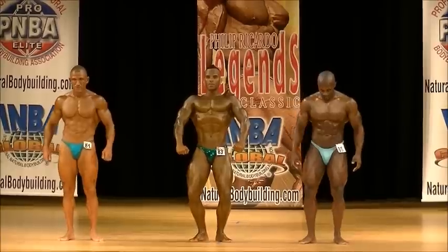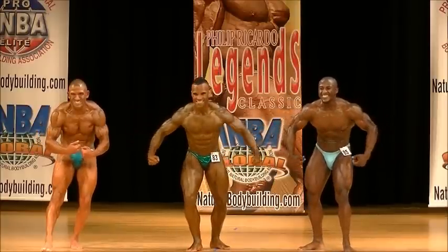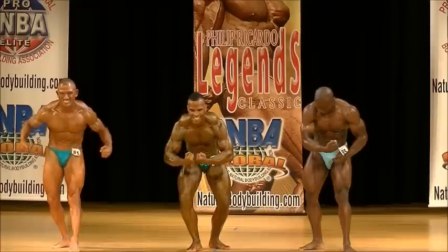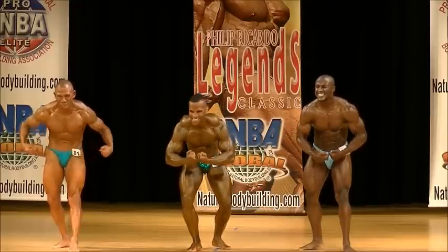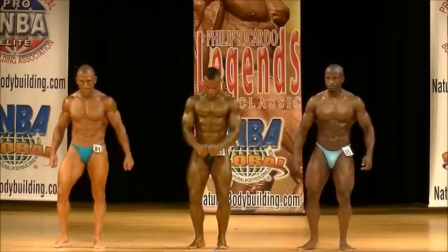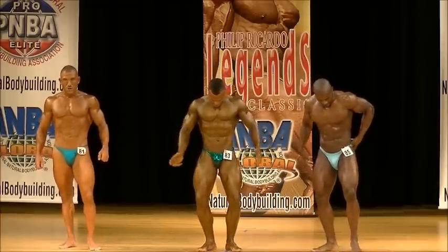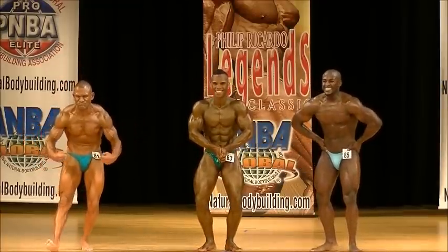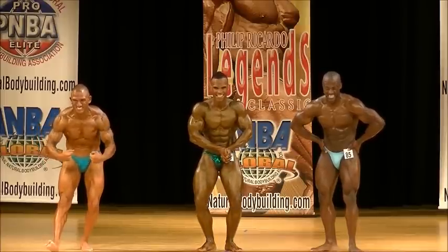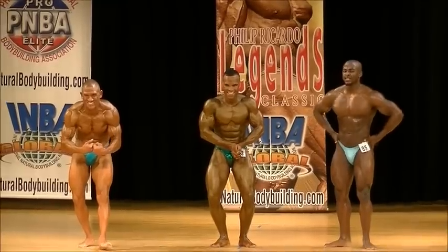Crab most muscular. Let it all out! Come on! Good job baby! Relax, your favorite most muscular. Come on! Let's go! Great job, everybody! Let's go! Come on, David! Come on! And relax.